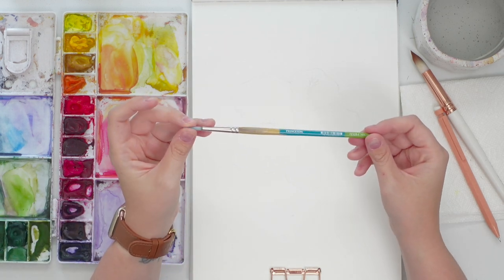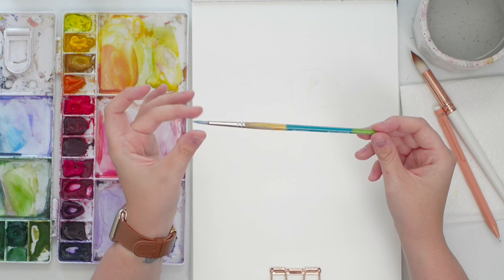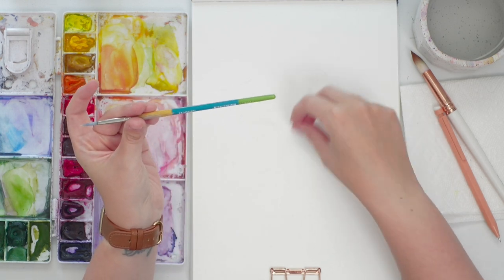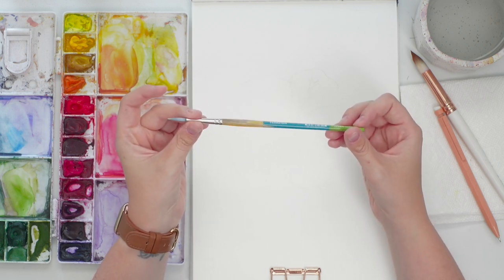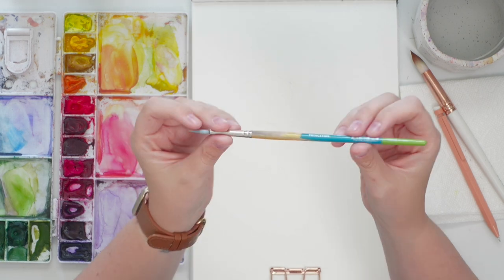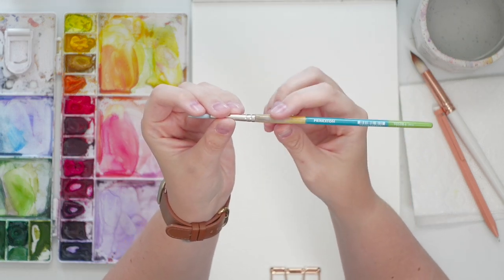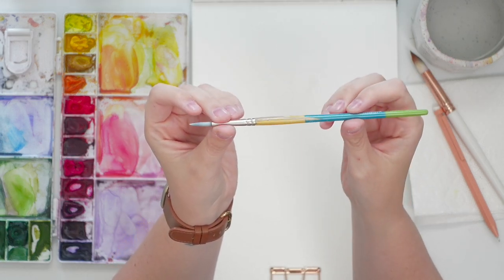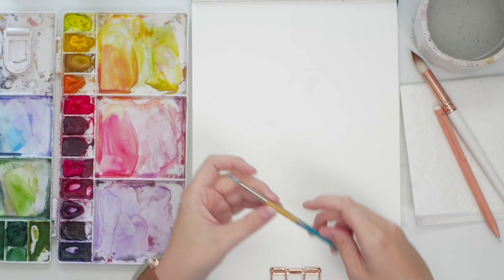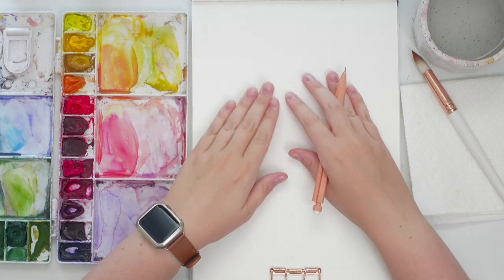For masking fluid, get an old brush you don't mind potentially destroying. Some masking fluids can be applied with a pen tip, but for mine I need a brush. This is an old Princeton Snap brush — as you can see it's all chipped because I used to leave it in water. That's what happens.